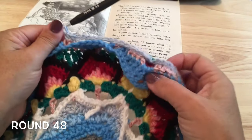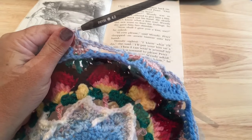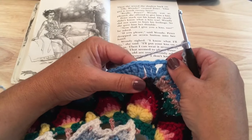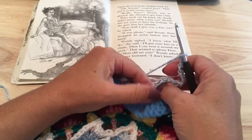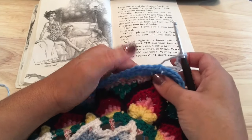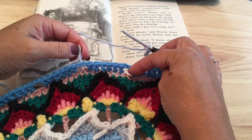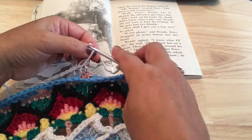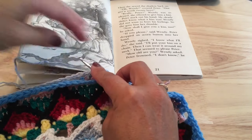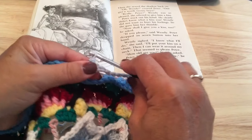Continue to work that all the way around. When you've come to the end of your final side, you'll have worked that front post slip stitch around that corner single crochet of round 45 and chain 14. Then skipping that first set of half double crochets, find our opening set from this round and join to the top of that one to finish off round 48.